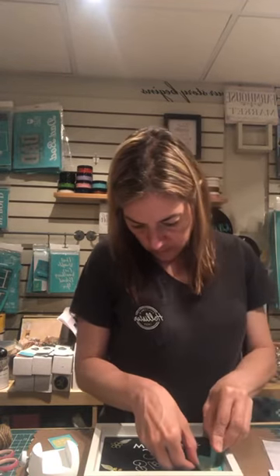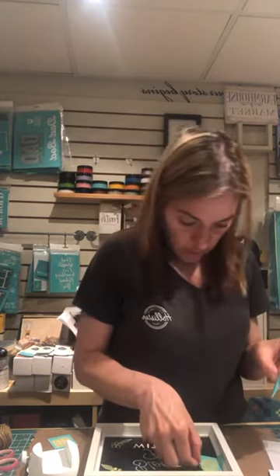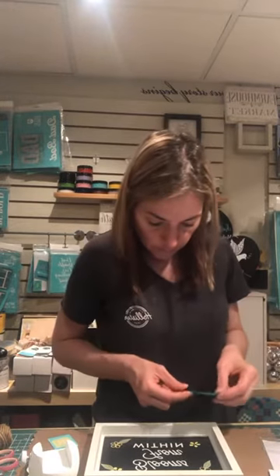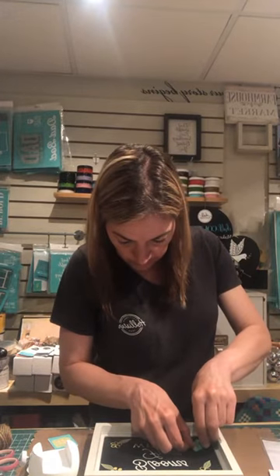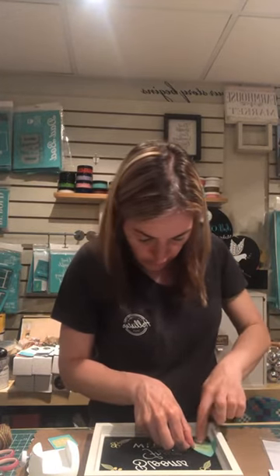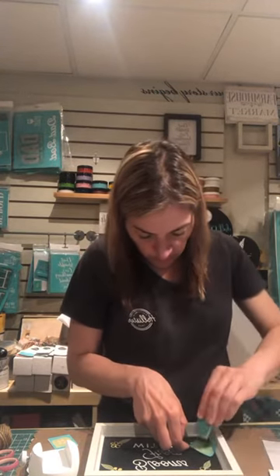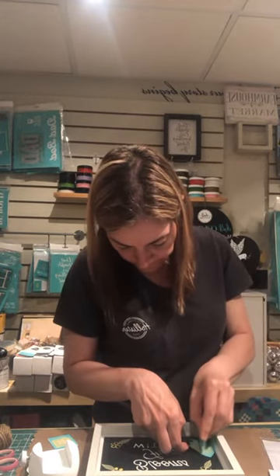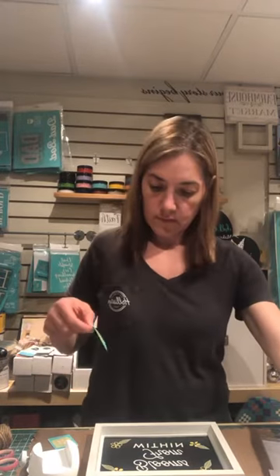If for whatever reason you make a mistake or you don't like the way your design looks, you can definitely change it up — you can wash it off and do it over. The great thing about our paste is that it's water soluble. If you're not crazy about the design or the color combinations, all you have to do is wipe it off. That's it.